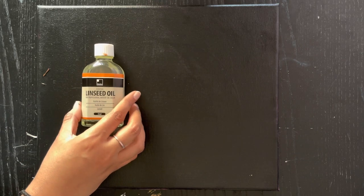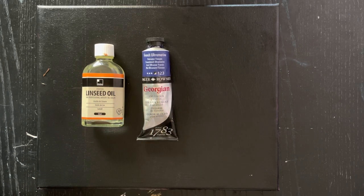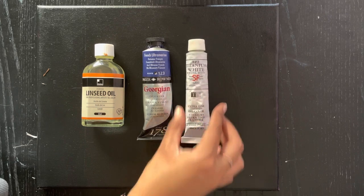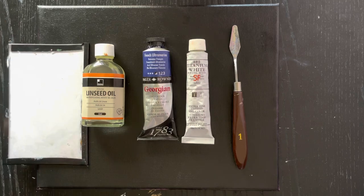Then you will need linseed oil, two oil paints — one color of your choice and the other one should be white. Then you will need a palette knife, a palette, and two different brushes.